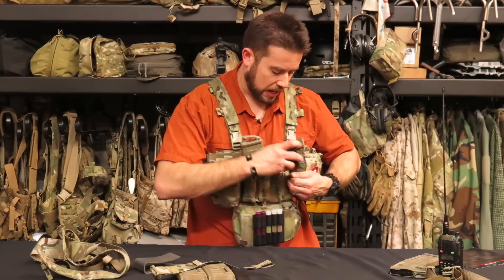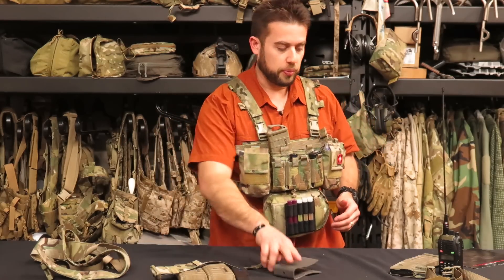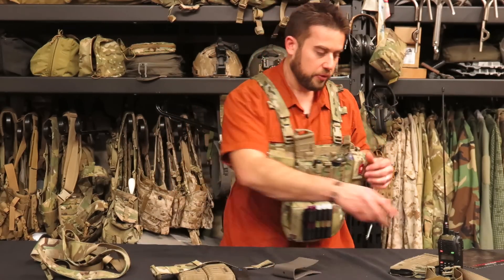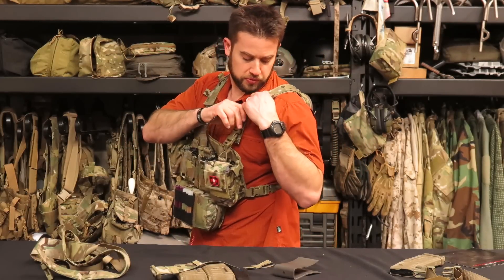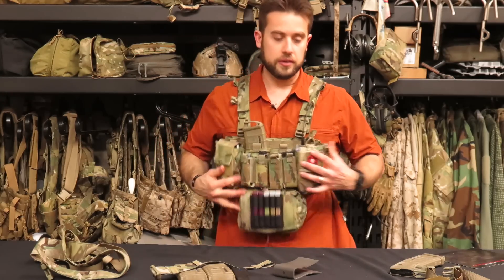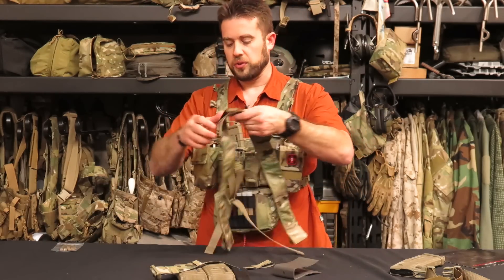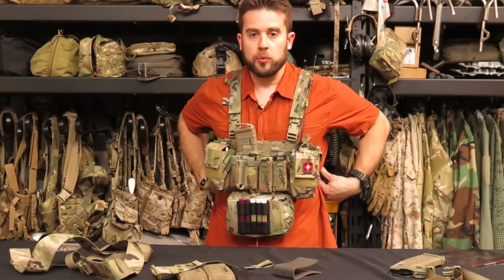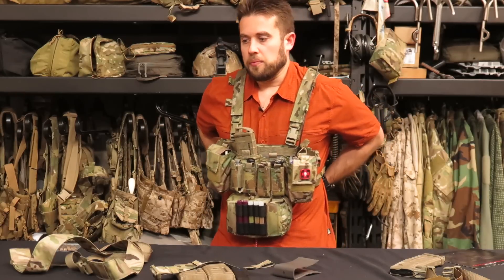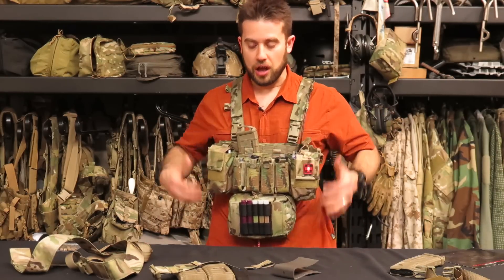I haven't had much experience with it on the range yet — it still looks brand new since I haven't rolled around in the dirt with it. This is my first interpretation and how I've been configuring it. The other thing I like is that when I slip the radio into this pocket, I really love these elastic loops that I can route the antenna lead through. Those aren't really available on the X-harness system, which is another reason I like running the backpack — there's just more versatility there. The flat pack is so small that there's almost nothing on your back if you don't run anything in it.